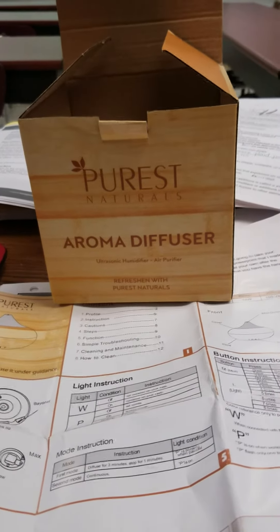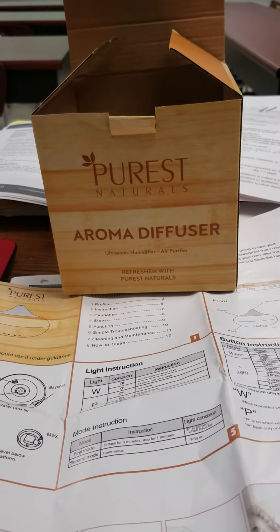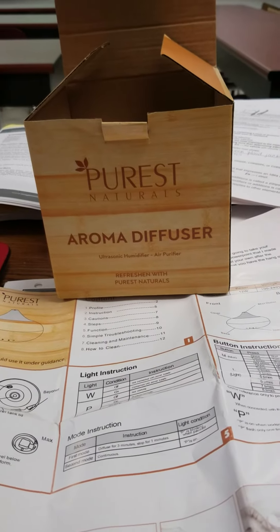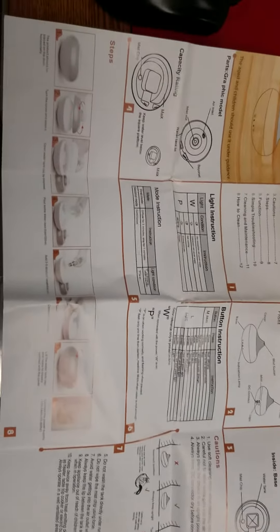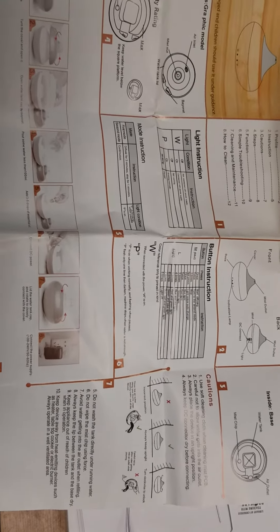Good morning. Today I'll be reviewing the Purist Naturals Aroma Diffuser. This is the box that it arrives in — it's packed really well. It comes with a huge set of instructions, some written, others with pictures and diagrams, and it also gives you a lot of information on troubleshooting and what the different buttons mean. I think you'd be really happy with these instructions.